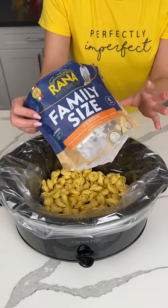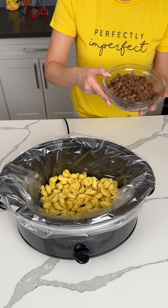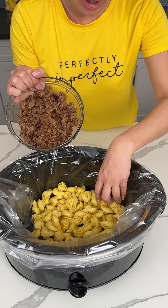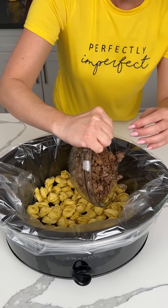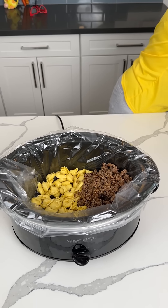All right y'all, one 18-ounce bag of cheese tortellini. Next, I have one pound of cooked Jimmy Dean breakfast sausage. Y'all can use Italian sausage if you want instead, but I just like Jimmy Dean — I think it tastes so good.